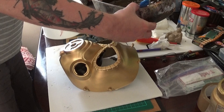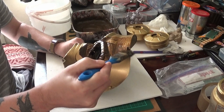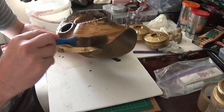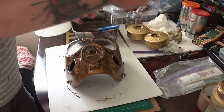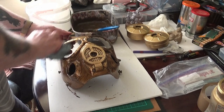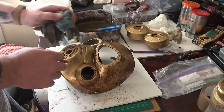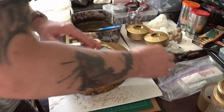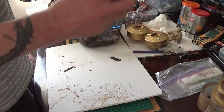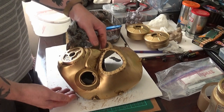I've mixed up some black and brown acrylic paint to get a kind of dark brown. We're just going to liberally paint that over the mask and then wipe it down with a damp cloth, so it leaves the dark paint in the recesses and gives it a dirty, aged look. I'm also dabbing the cloth on the mask to give it a more natural effect.